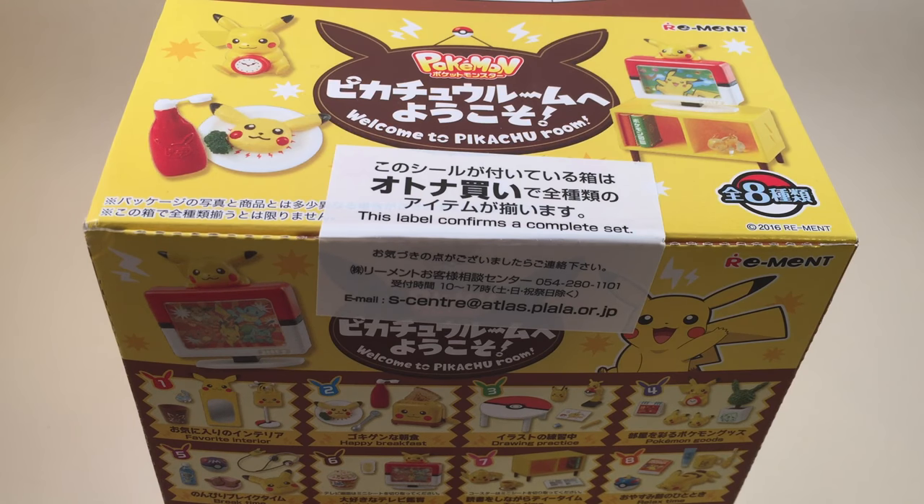Hey guys, it's Holly and today I'm going to be opening this Pikachu Room Remint. I am really, really excited. If you don't know, Remint is a company that makes dollhouse miniatures. These can be used in a dollhouse or just to be collected. They're really, really detailed and really, really amazing. I will put the link to where I bought this down below in the description, but let's go ahead and get started.